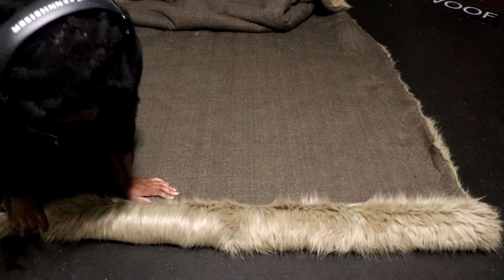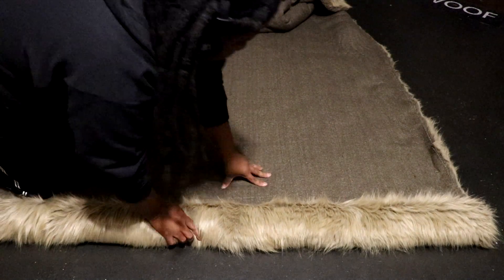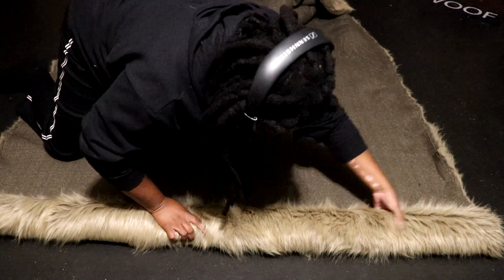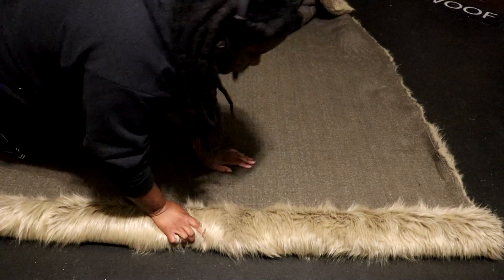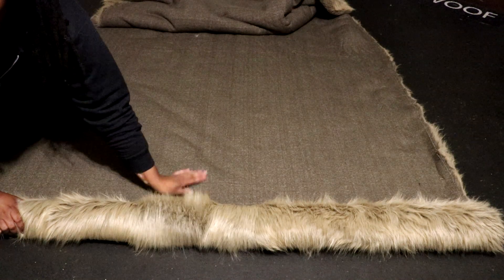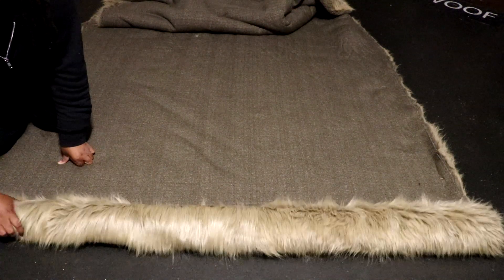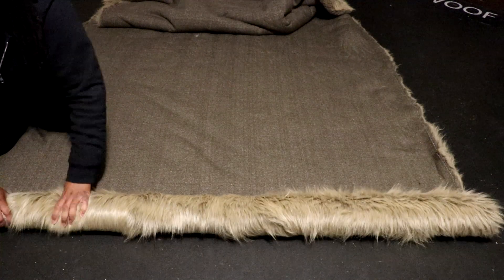Once you get the rolling started, you can pick up the pace. Make sure to check the far side of the bolt to make sure the fur is tight to the tube and still rolling straight. Notice how the fur fibers are being pressed down in their natural direction. This will keep them from separating and forming deep creases.